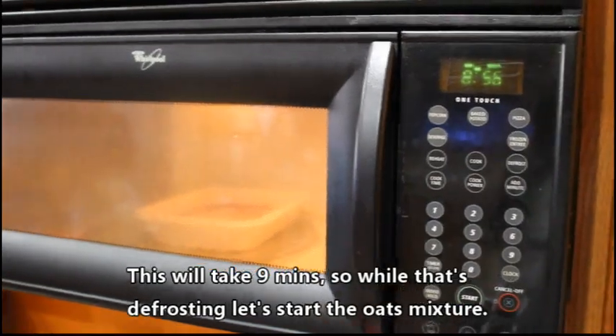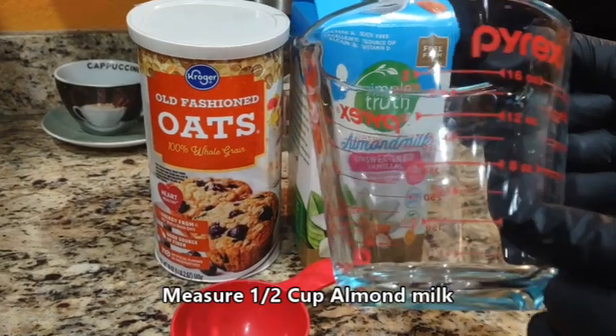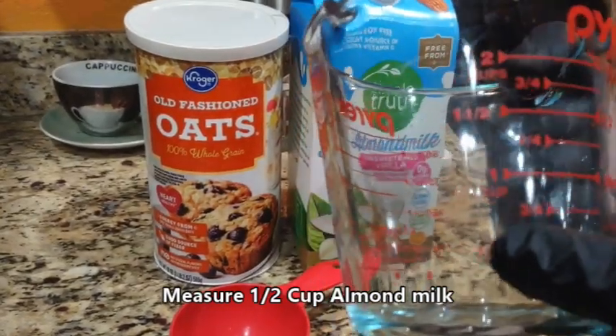Let's go ahead and start the oat mixture while we wait. Let's measure out a half cup of almond milk — we'll fill it to this line right here indicated for a half cup.